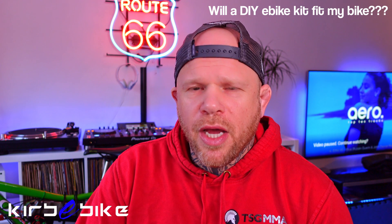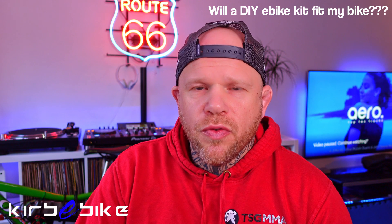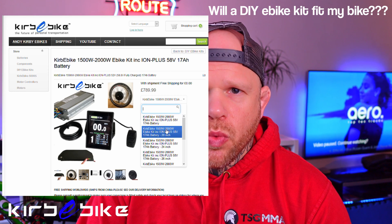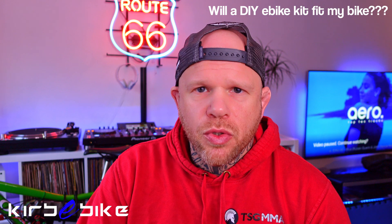Once you've got your power decided, you want to make sure you're choosing the correct wheel size for your kit. There are drop-down menus on the Kirby Bike site covering anything from 20 inch wheel up to 29 inch wheel, so that should cover all the most common sizes.